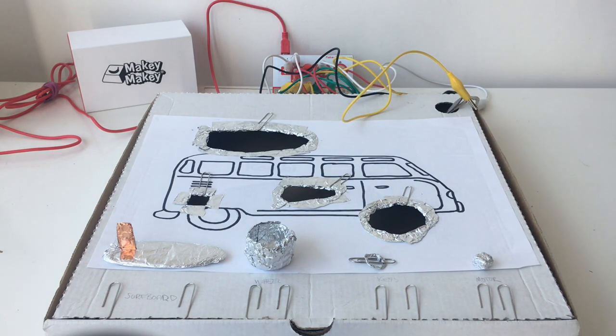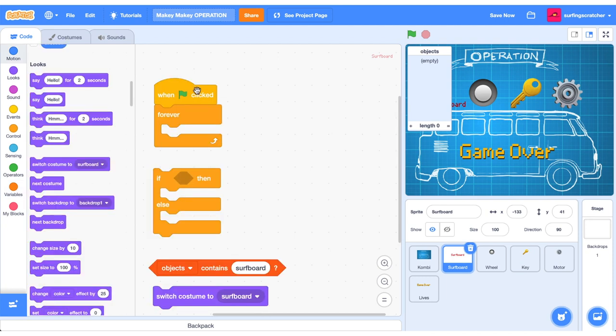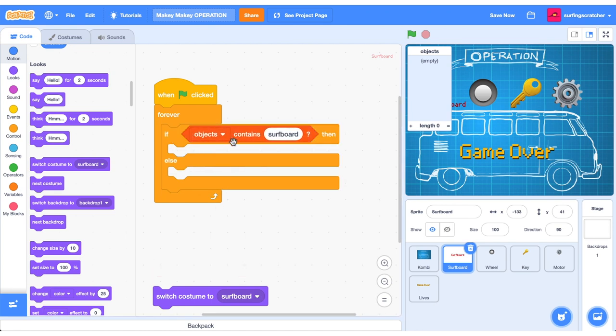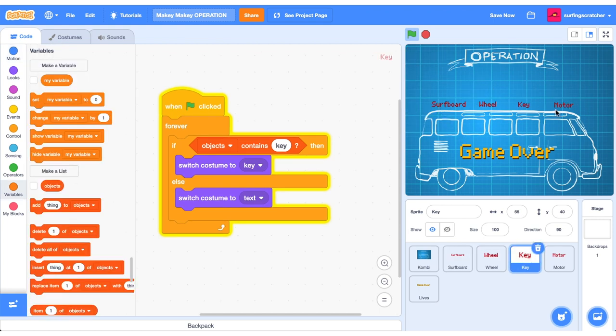Now it's time to head over to Scratch to create some gameplay. I've created different sprites for all the objects: the surfer, the wheel, the key, and the cog. I've also got a lives sprite using emojis. When we don't have an object we'll display its text; when we do, we show the image. We need a list — let's call it 'objects'. On green flag, drag out a forever block with an if/else inside. We check if the objects list contains the word 'surfboard': if it does, switch to the surfboard costume; otherwise, show the text. Duplicate this for each sprite object. Press the green flag — that's working for all of them.